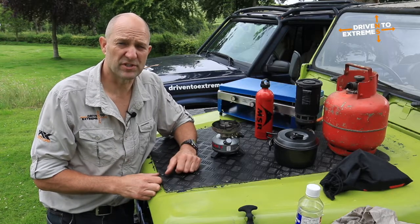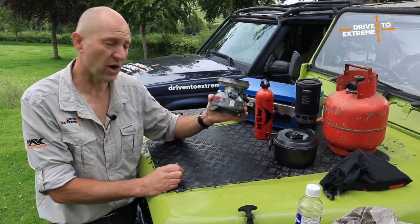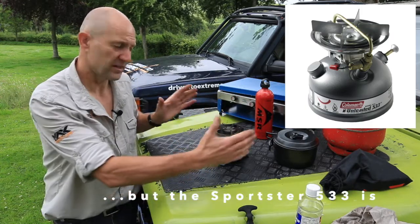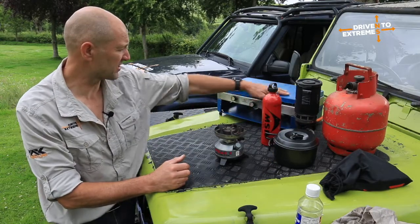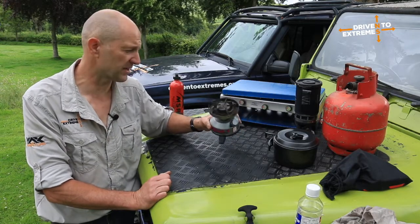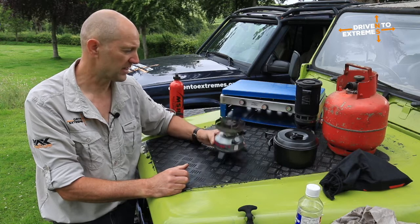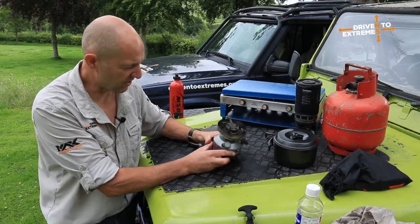Moving on to petrol stoves — one of the best has to be the Coleman Peak One, a little petrol stove. They do a two-burner version as well. They've been around probably since the 1950s or 1960s. I was issued this when I was in the army — I was part of an Arctic Warfare unit, so every time we went to Norway on exercise this was what we were issued, and I've had it ever since. It's very, very simple.